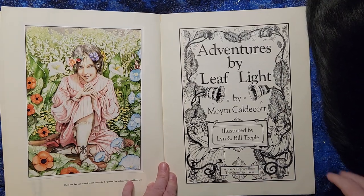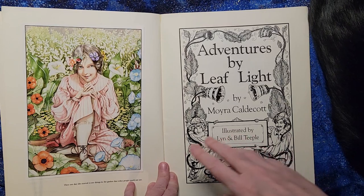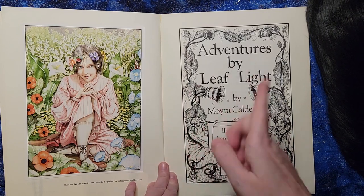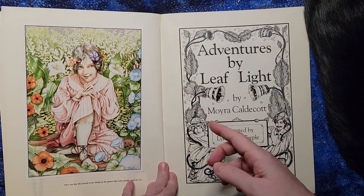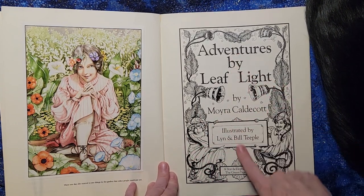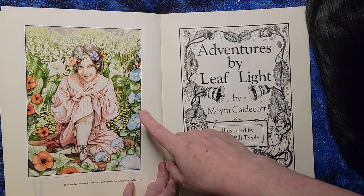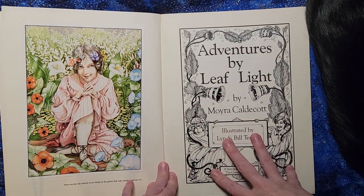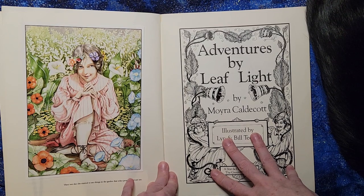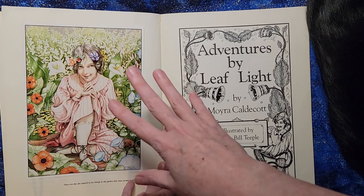In modern times, if you print something in color you run the entire book through a color printer, meaning you're paying color processing prices for every single page even if it's a black and white page, and that can get expensive quickly. So this was an alternative where you could run it through a black and white printer, which is far cheaper, and then just print the things that needed to be in color and put those pages in.